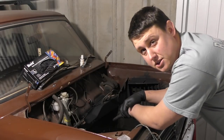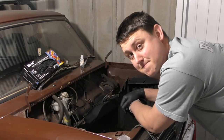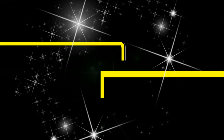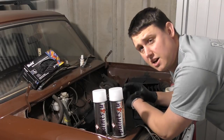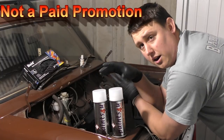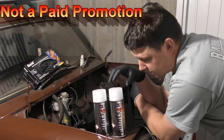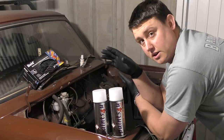Hey guys, Wally and Murphit here and in today's episode we are working once again on my classic mini. Before we get started I just want to give a huge shout out to paints4u.com — I ordered the paint online through the website, it arrived next day, and they have colour matched it to my specific requirements, and hopefully it will work really well.